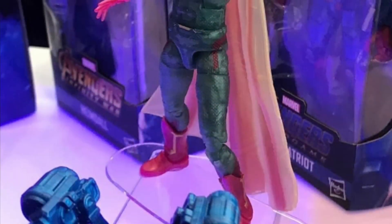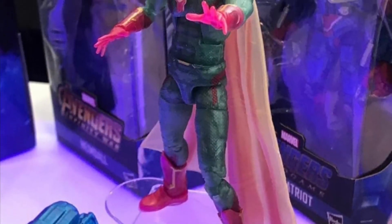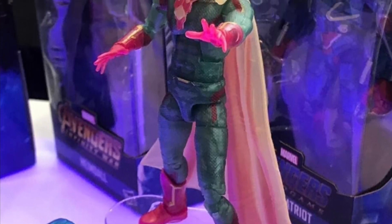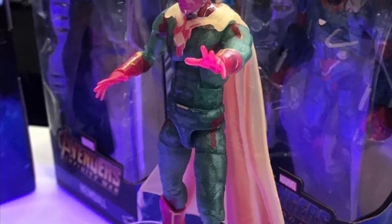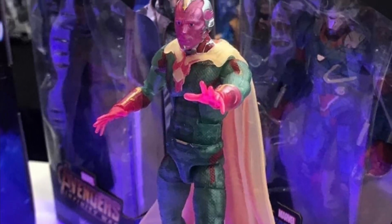Up next, we have Vision. So many people have wanted this because that Scarlet Witch and Vision two-pack shot up in value. I'm really glad that he's finally getting a re-release for people that didn't get him. It's not my favorite from the wave, but I know a lot of people will probably be after him.